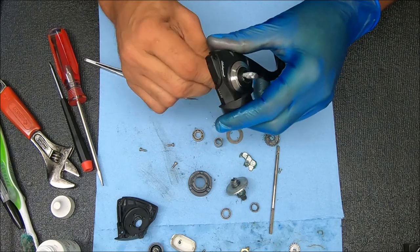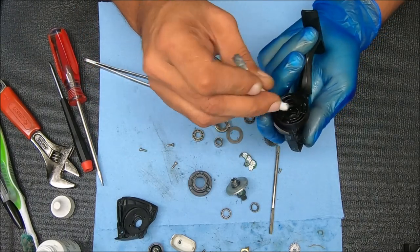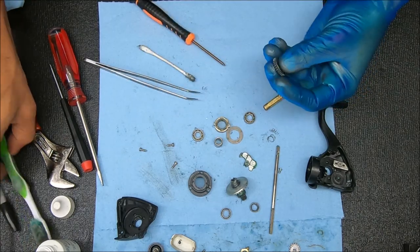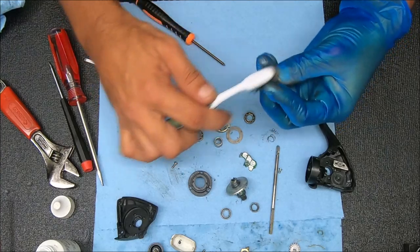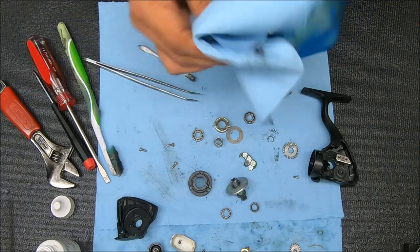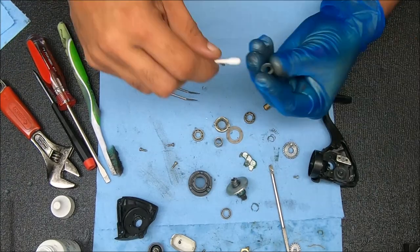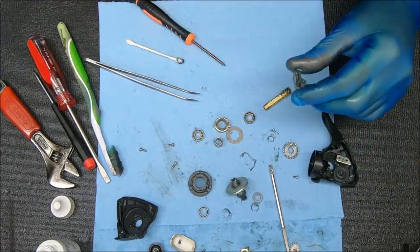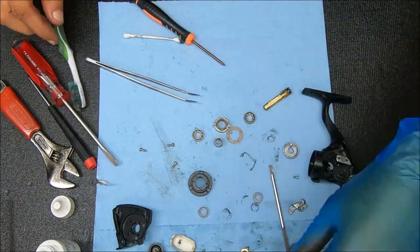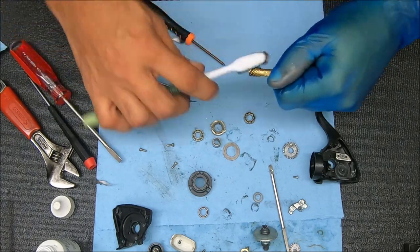I'm not going to go crazy with cleaning — I'm just going to get rid of some of the old grease and put some new grease inside. Cleaning is probably the longest part of the video. You can see what I'm doing: I'm using a toothbrush to clean some of that stuff off and a paper towel to wipe things down. There's no real process I'm following here — I just clean as I see it.